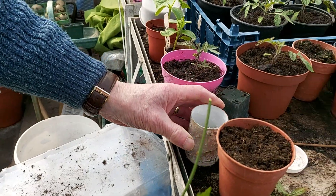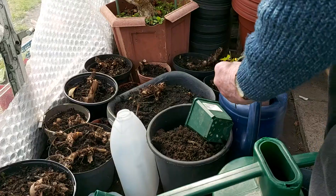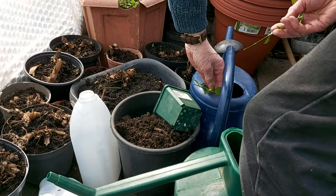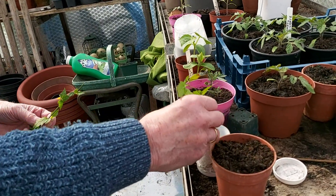Rooting powder — oh, rooting powder. Okay, dip in the water first, then put it in the powder.